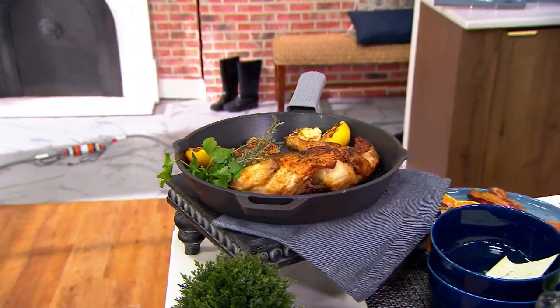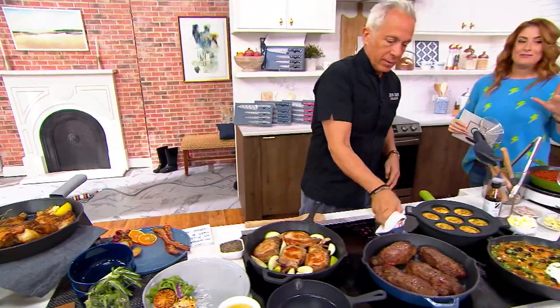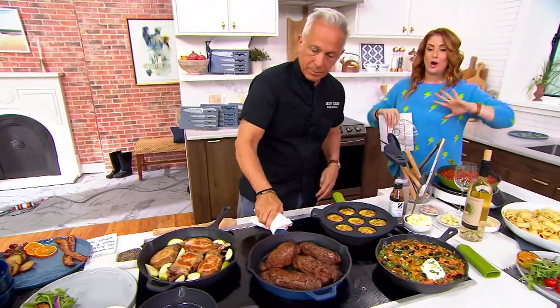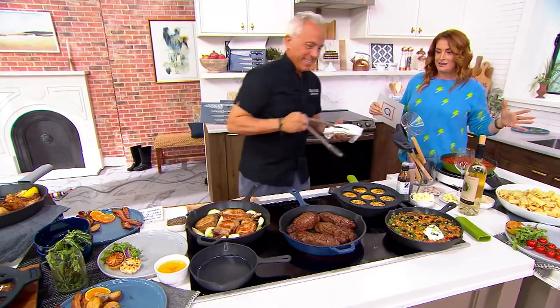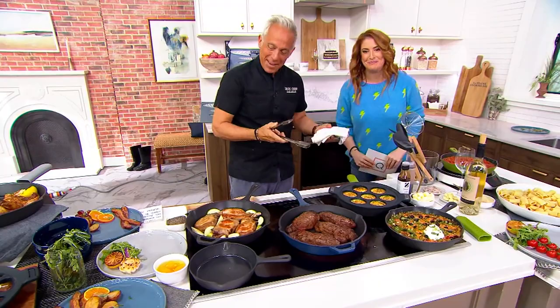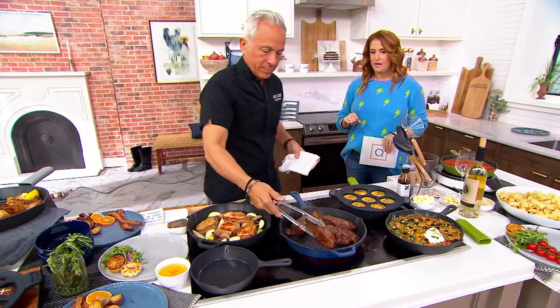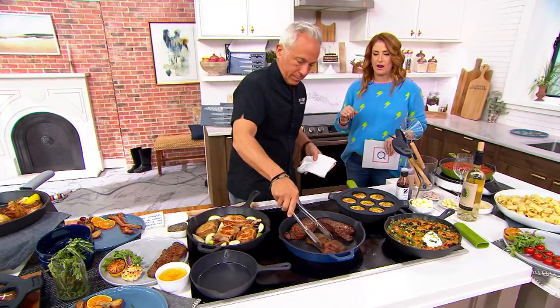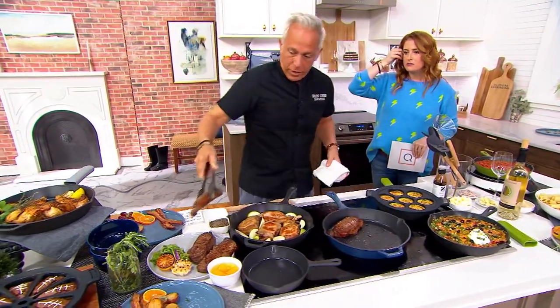Jeff, that would be a perfect companion piece to what we're going to talk about right now. This literally is where it all began between you and QVC. This is the very first item. Happy anniversary. This was the very first item that you brought to us here at QVC. It's a true workhorse for us in our kitchens. How long have you been here? Four years.